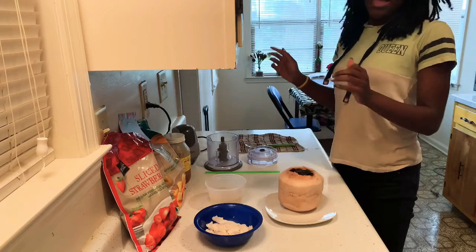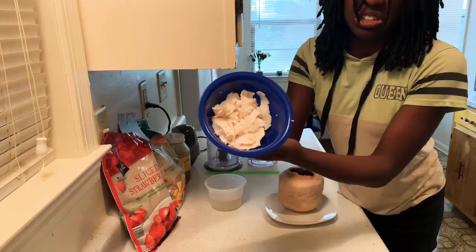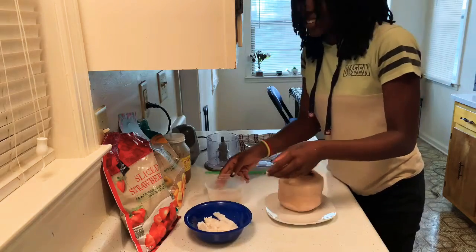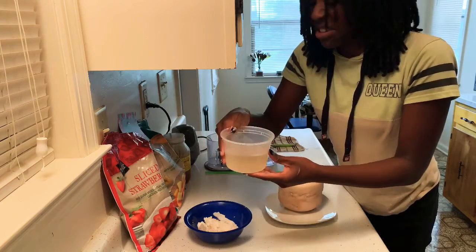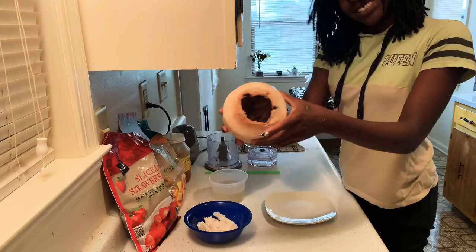I'm going to show you all my ingredients. This is the coconut — it looks kind of fishish, but don't let that fool you, it will be good because I'll make it good. This is the coconut juice, coconut water, and it looks a little uneven but it'll be fine.